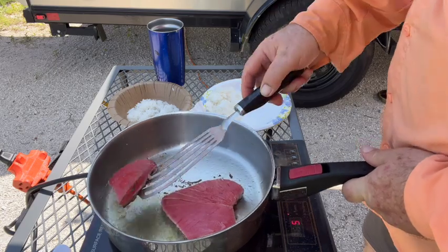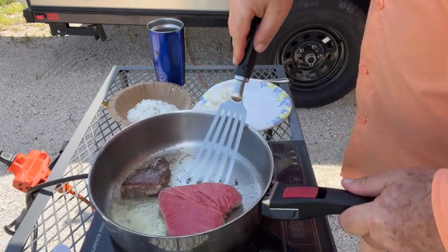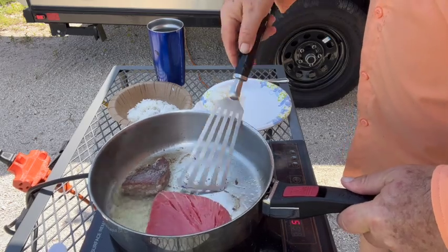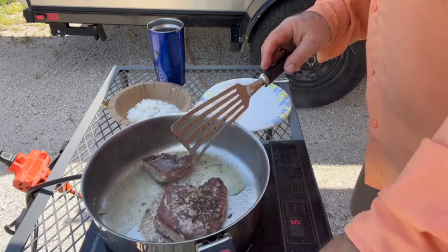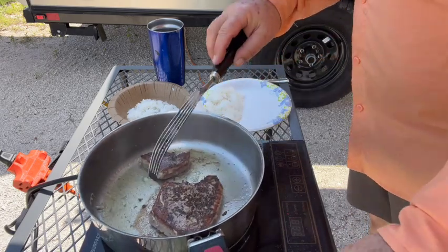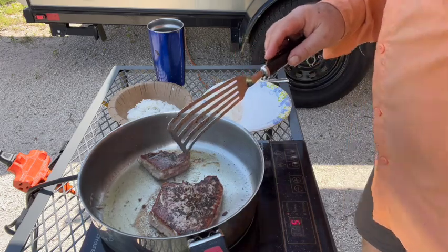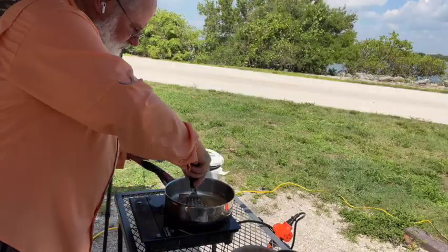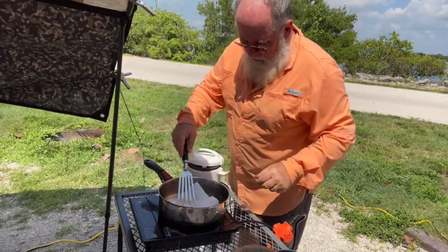I'm going to flip Phoenix's first. That's beautiful. Nice color, nice searing. Just going to let that sit for half a minute, just going to absorb some of that oil.